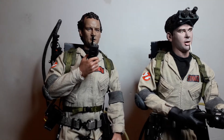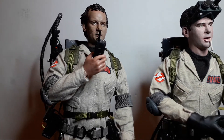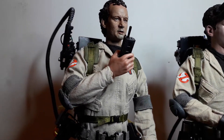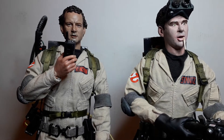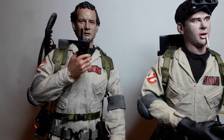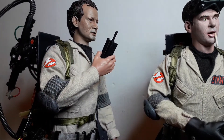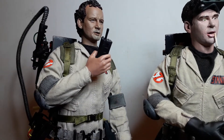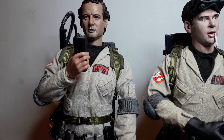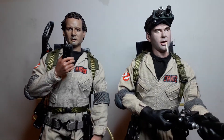The Peter Venkman sculpt was done by Snyderman and that was painted by Steven Morris. He's done a really good job as far as trying to emulate his paint work — he is very good. Very lifelike sculpt and he's done a great job with the painting.